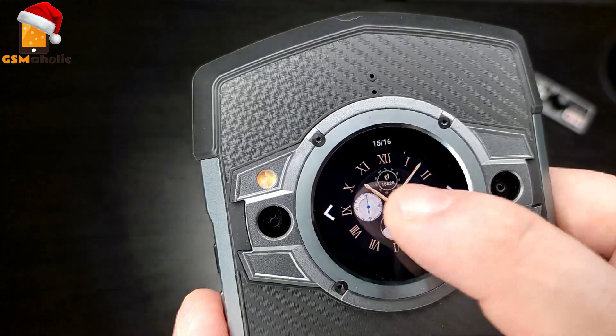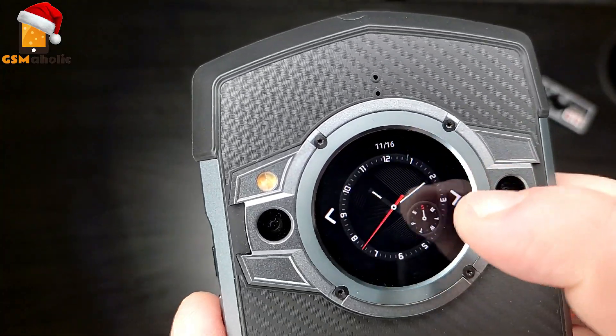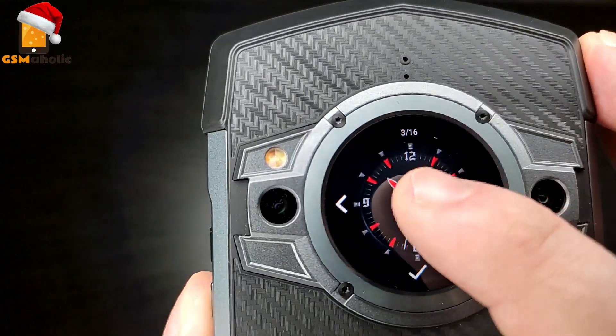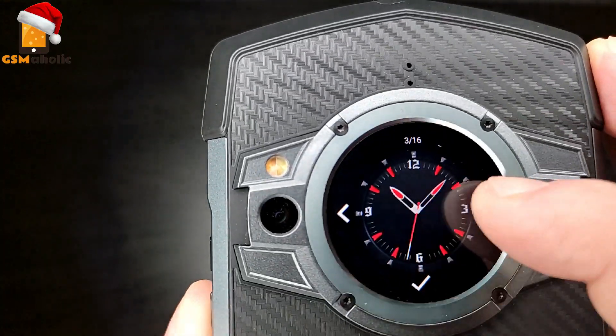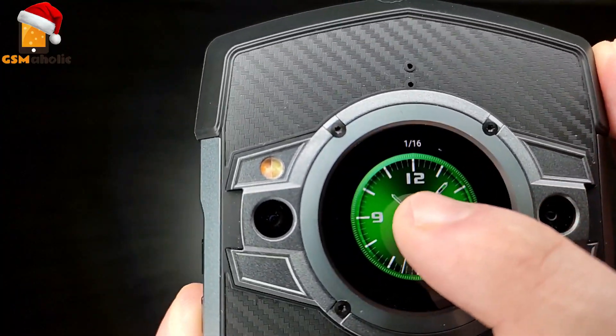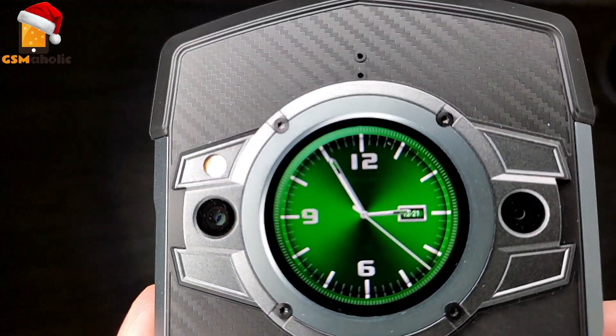The two red buttons on the side of the phone add extra functionality to the device. By default, the lower red button wakes the subscreen from standby mode, while the upper button toggles the torch. And if you don't like the 16 pre-installed clock faces, you can also set your own background.